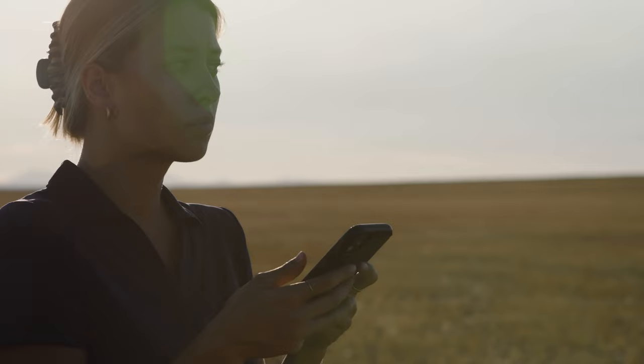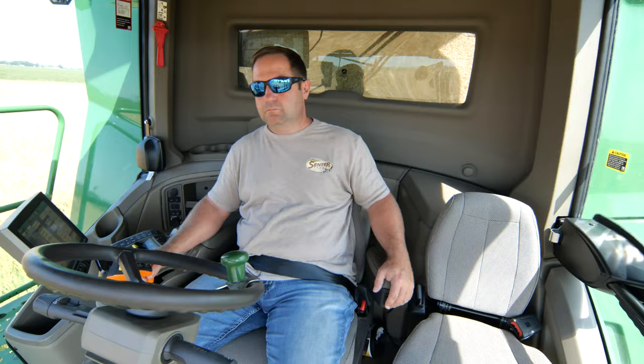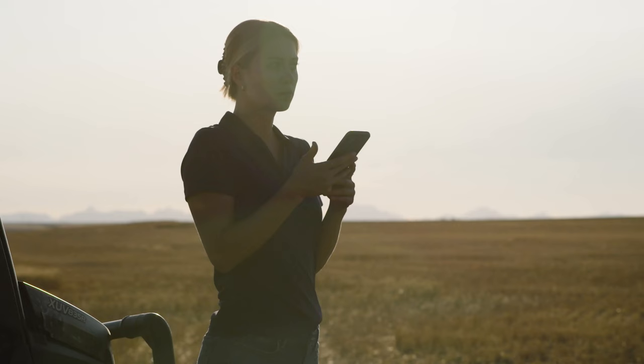Our X9 rice combines are built to handle increasing yields. They deliver the increased capacity and efficiency you need, with more comfort, convenience, and technology to help make your job smoother.